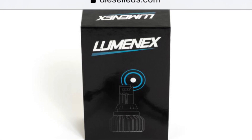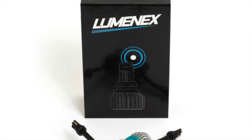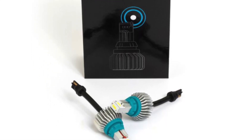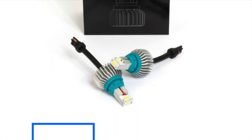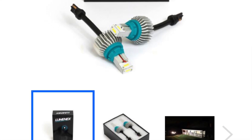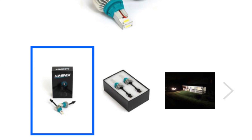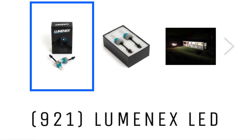Hey, what's going on everybody? Just going to do a quick review and install video of these Luminex LED reverse lights I got for my 2500 Chevy. They're pretty cheap, come in around $55 for the set. They're advertised as 2100 lumens. Seem to be pretty good. They came as advertised, and the box and packaging was pretty neat and straightforward.